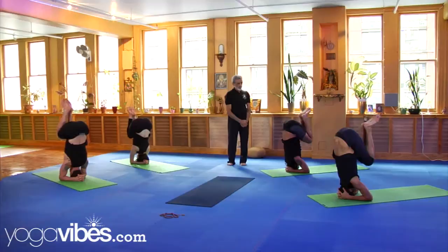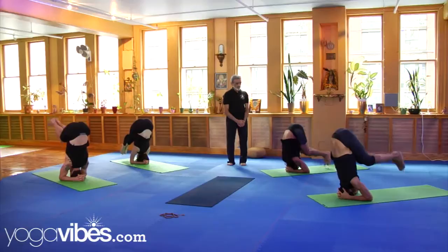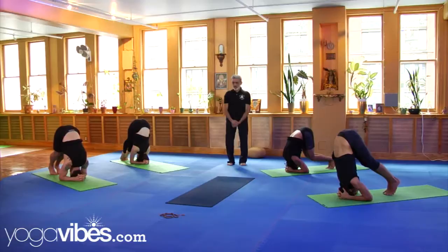Now very slowly bring your toes to the floor. Stay there for another two more seconds. Now place your knees on the floor.